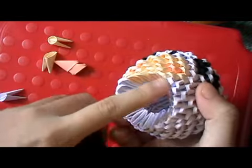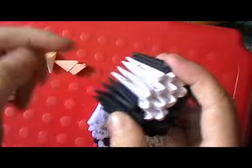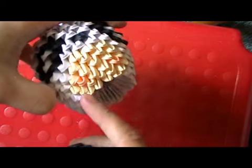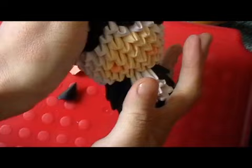Then you put hot glue under the head and glue it to the body like this. Make sure the face and the middle of the body is aligned. In the middle of the two white pieces is the middle of the body, and in the middle of the four peach pieces is the middle of the face. So it should be like that.